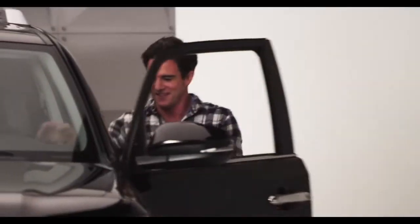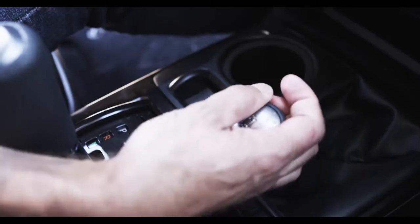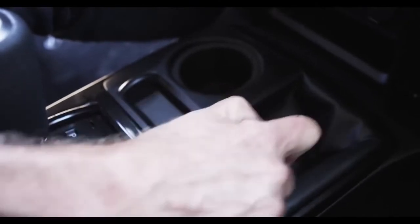Let me tell you all about it. The 4Runner Trail Grade has a lever to shift the transfer case between two-wheel drive high, four-wheel drive high, and four-wheel drive low ranges.